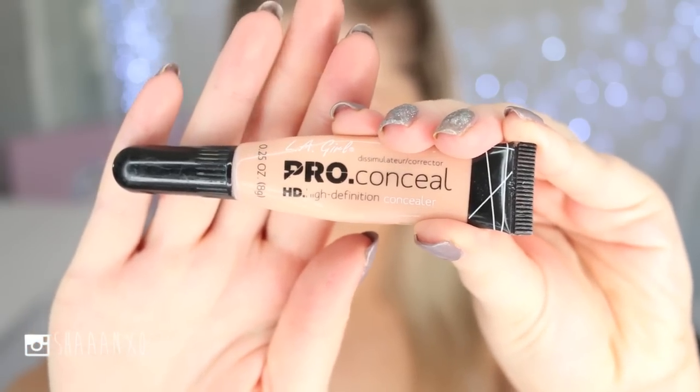Under my eyes I'm going to use my current favorite, the LA Girl Pro Conceal, and I'm just dabbing that in and blending it out with my finger to make sure it's nice and even.